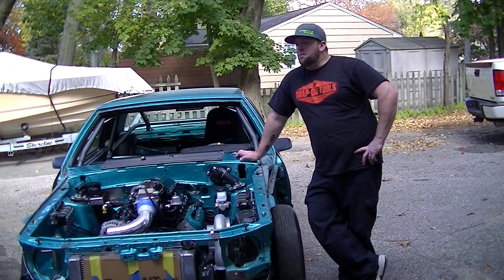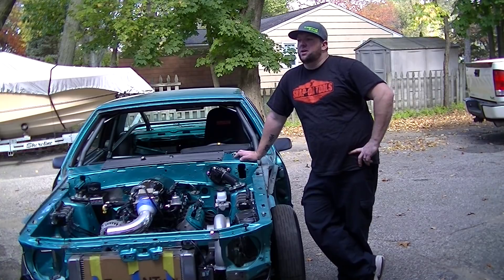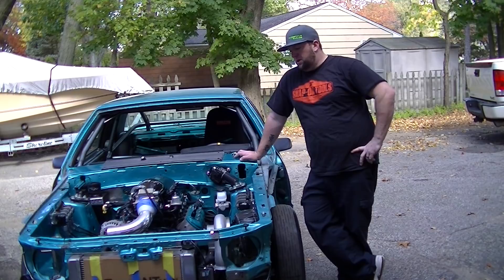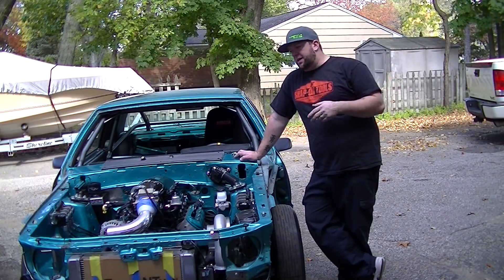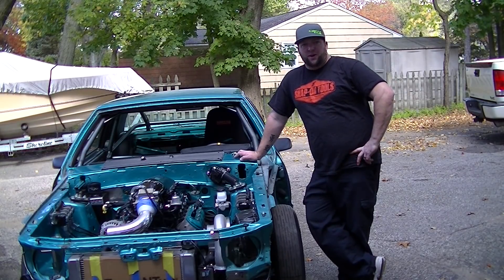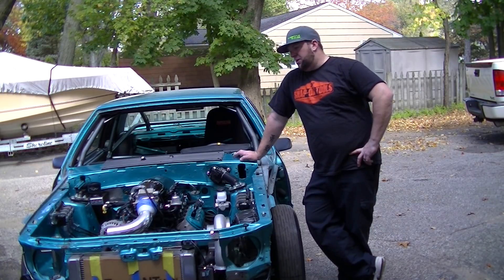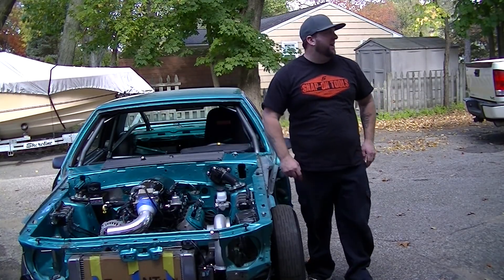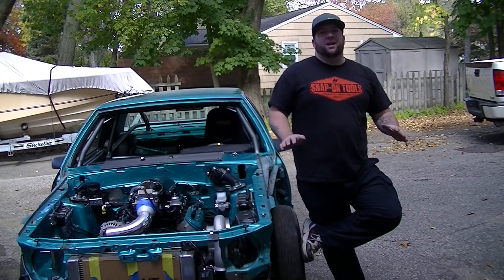First time in months she's been outside, especially steering under her own power. I said it wasn't coming off those stands until it started and steered — it does both. Mostly everything else I can do now on the ground. It's off those stands for now. I'm sure it'll be back on there in the winter, but for now it's off the stands. I'm happy she's outside enjoying one of the last beautiful fall days we have.